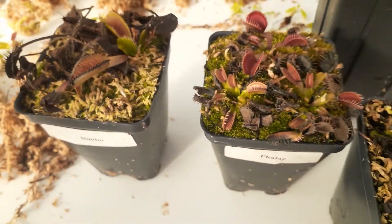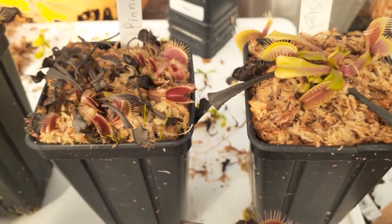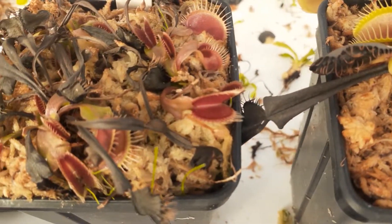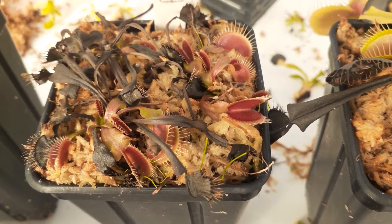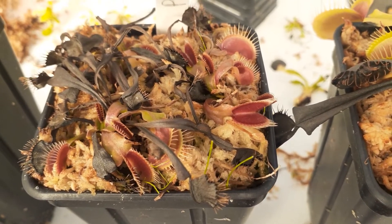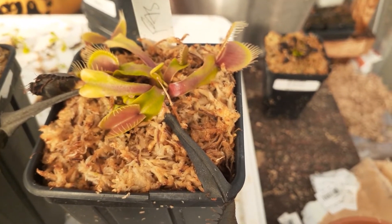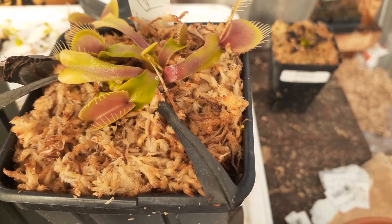So after you repot, here's an example — they don't look good for like two weeks and it's okay, as long as you see good new growth coming out. If you look at these guys here, I recently repotted these probably about a week ago. And you see they're all laying down flat. If it's a tall one like this Aetna, it'll just lie flat — they'll perk back up eventually, but initially that happens.